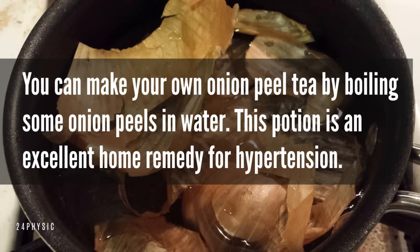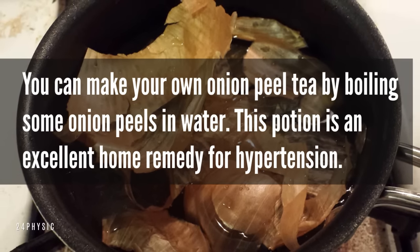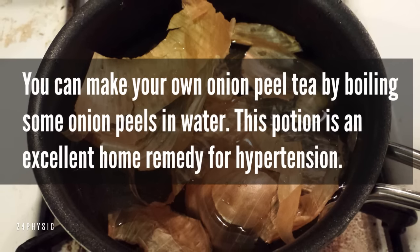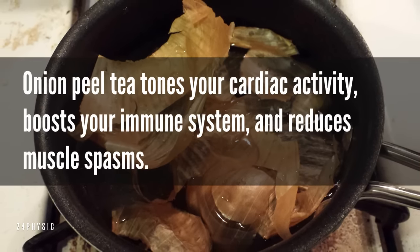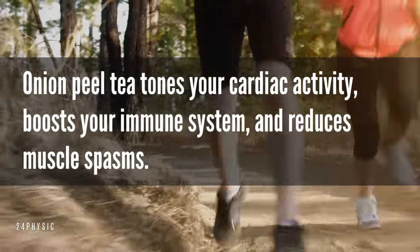Onion peel tea. You can make your own onion peel tea by boiling some onion peels in water. This potion is an excellent home remedy for hypertension. Onion peel tea tones your cardiac activity, boosts your immune system, and reduces muscle spasms.